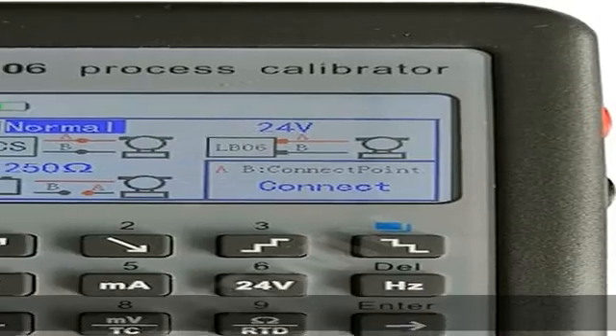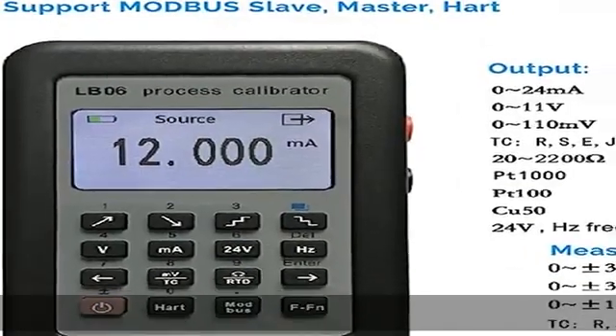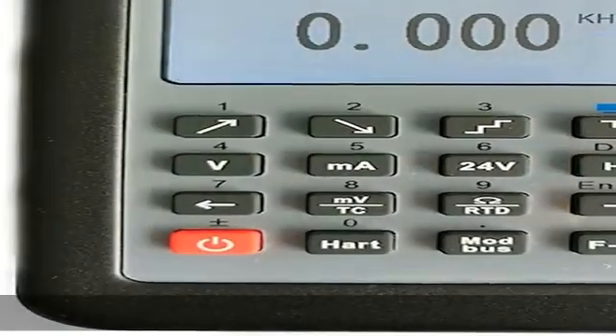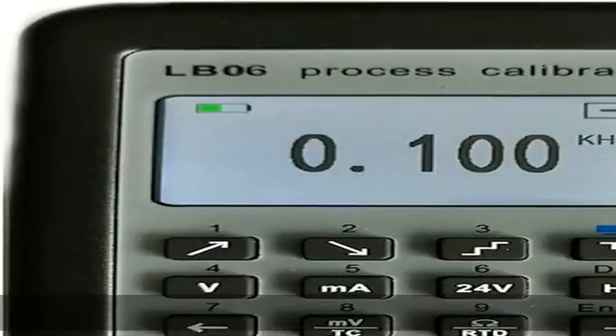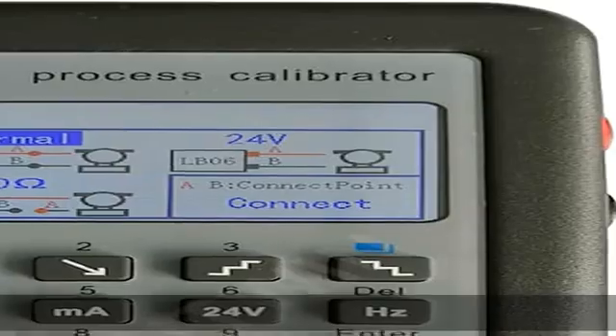Output simulation: 0/4-20mA source/passive, 0-11V, 0-110mV, 20-4000Ω resistance, K, J, B, T, N type thermocouple, PT1000, PT100.